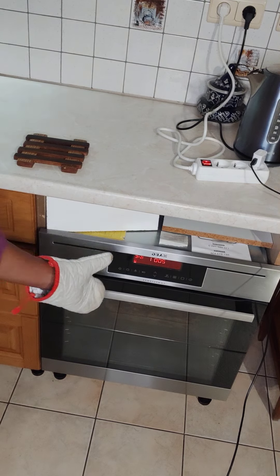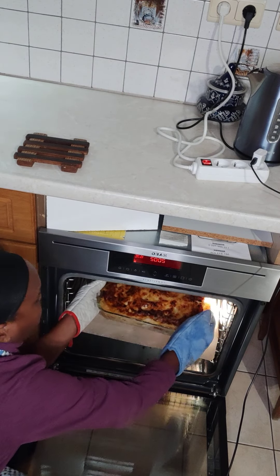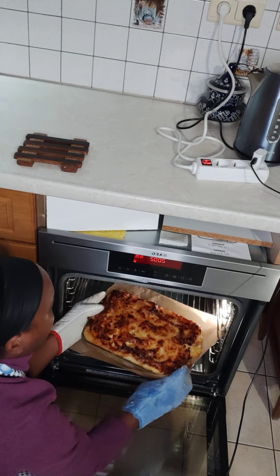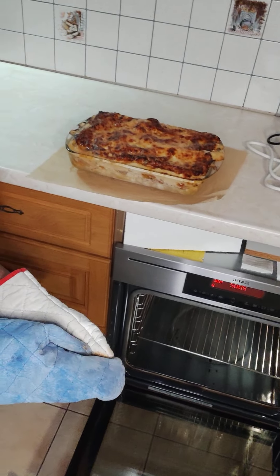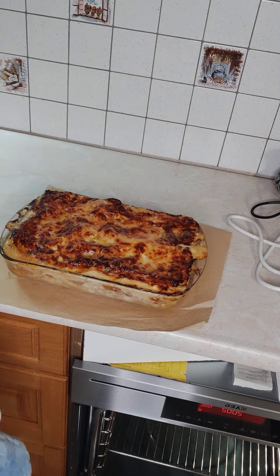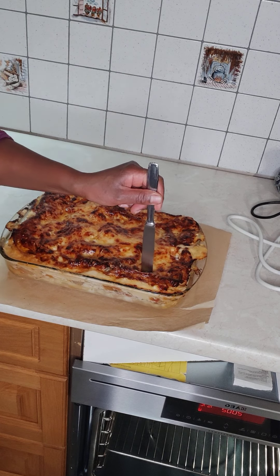Now let's check the results of our lasagne. There you are — see, that is good. You can see it's very well cooked, and that's the way it should be. To check if it is cooked, I have already checked — just dip in your knife; if it passes through, it's ready to be served.